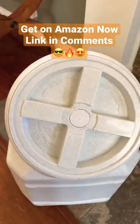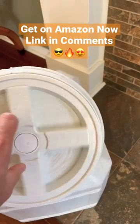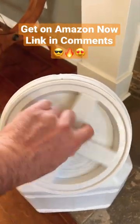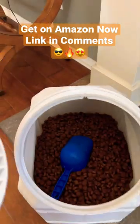We've had a bunch of different dog food storage containers, and I've never seen anything like this. As a dog owner for over 20 years, we've had many, many dogs in our family.